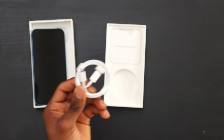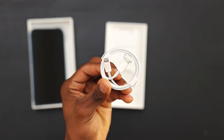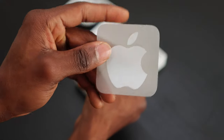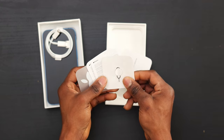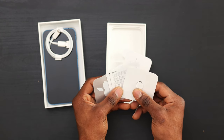Next we'll grab out the lightning to USB-C cable from the box, which unfortunately still leaves us with the same Apple charging system. There's also a few papers including the Apple sticker and a SIM ejection tool. No charger or AirPods of course, because Apple dropped those last year.